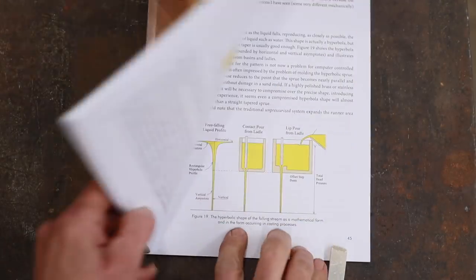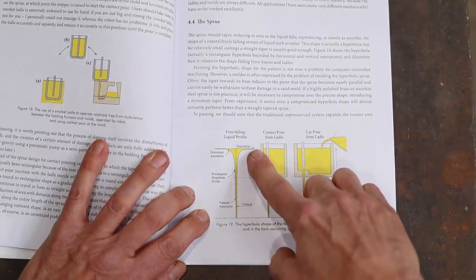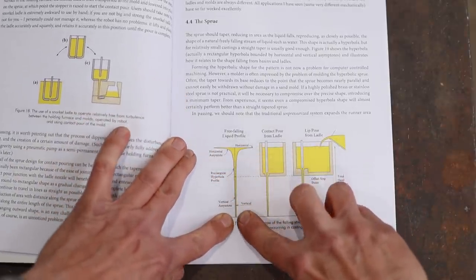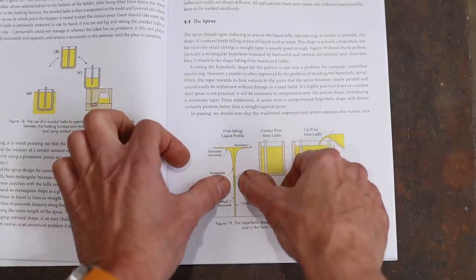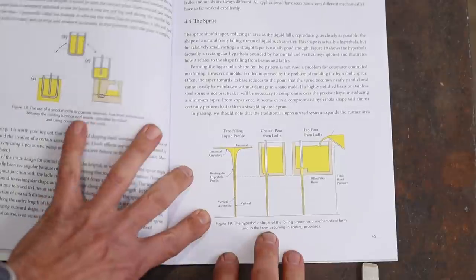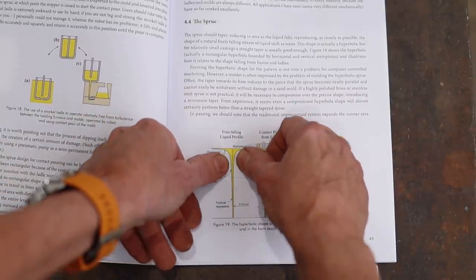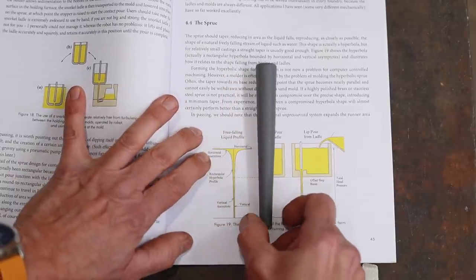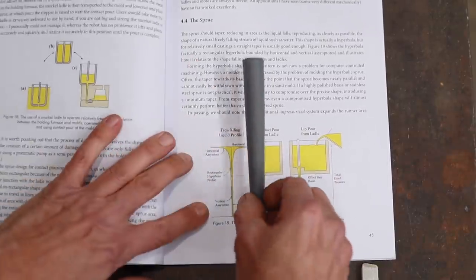The first thing to look at is the sprue. On page 45 of Professor Campbell's book, there's a diagram of free-falling liquid. When you pour any liquid out of a pitcher, it tapers as it falls. We want our sprue to mimic that tapered shape so that no extra air is introduced. The sprue I've made is very close to that shape, and this is what we'll be using.